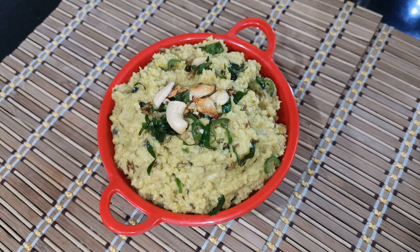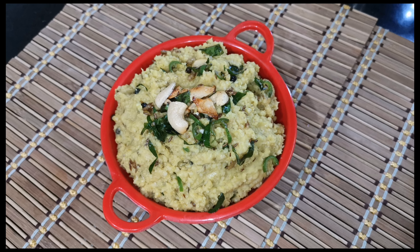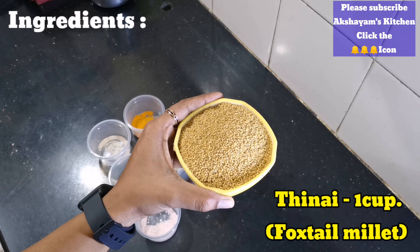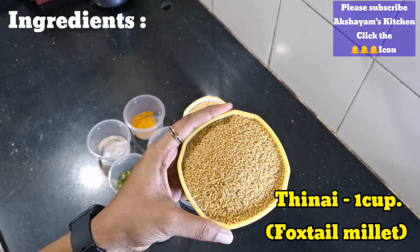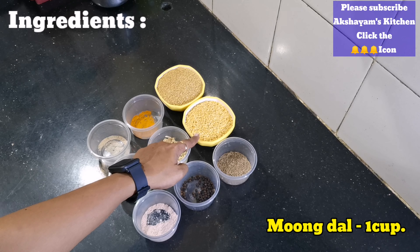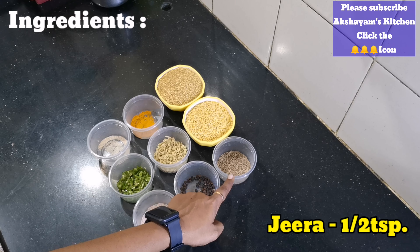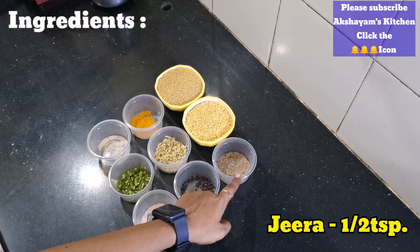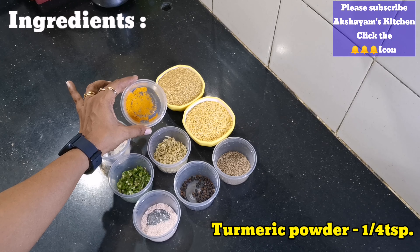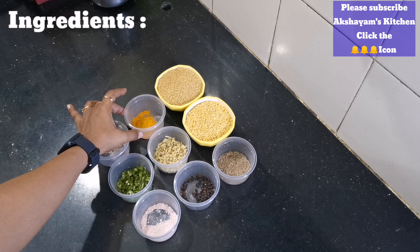Let's talk about Thinai Pungal. You can use Thinai Pungal. Now we are going to talk about Thinai.